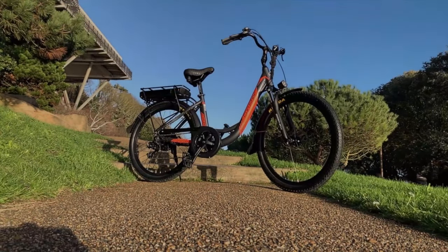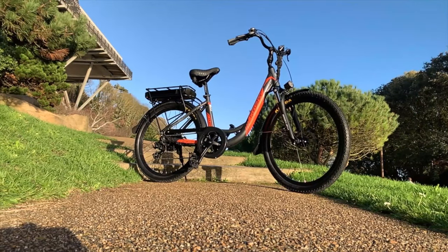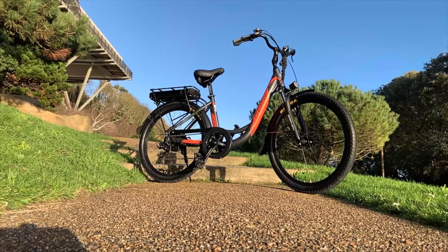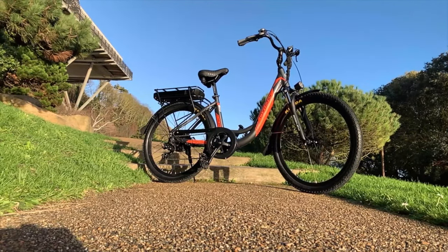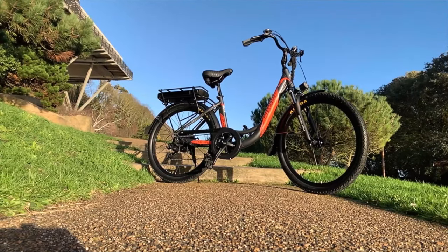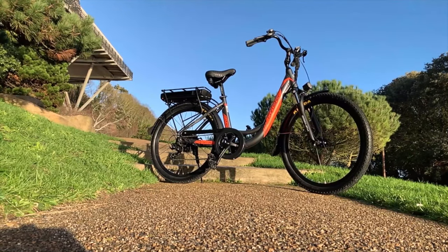So, before we dive in and take a closer look at everything, who is this bike for? Well, this is very much a ladies bike, or for the older gentleman that just can't get his leg over anymore. A bike primarily designed for city or town riding. However, it's still quite versatile and will travel over many different terrains.